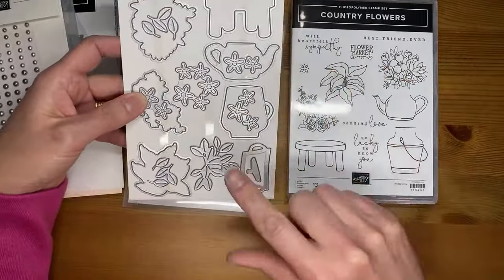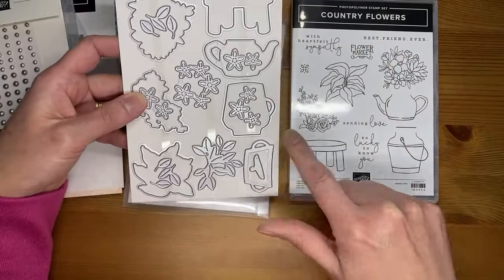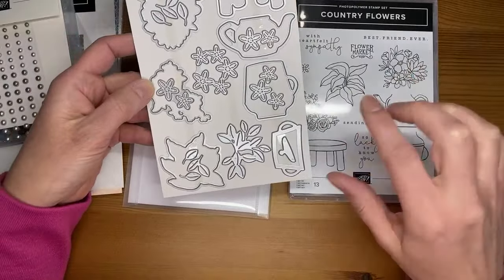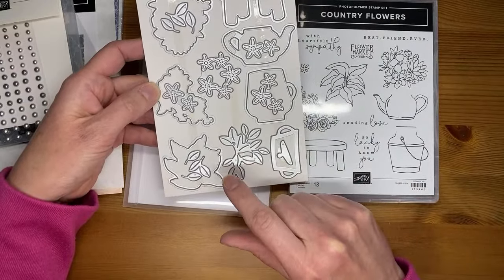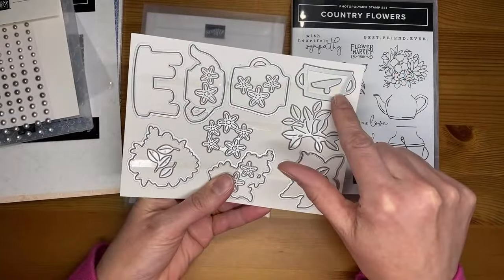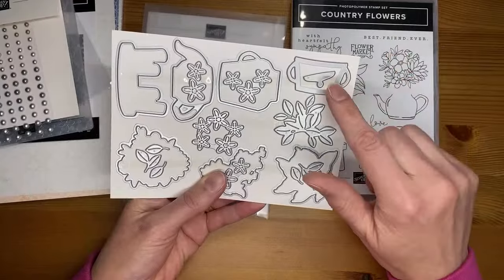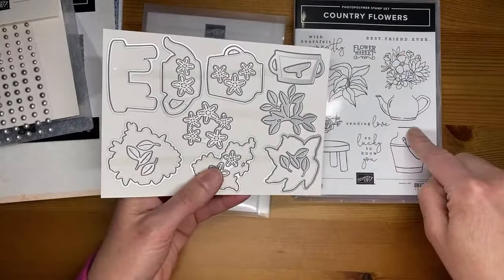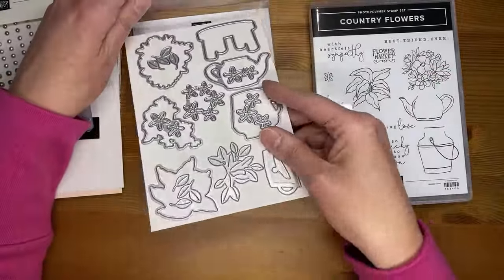These are the Country Flowers dies. This one cuts out your little stool, this one cuts out the little teapot, this one cuts out the little pail. These ones cut out your greenery images or stamped flower images. There are also accessory pieces — little leaves, flowers, and a grouping of leaves. And there's a little lid you can use as the top of the teapot, and another piece for the top of the pail. It's going to be a fun one to play with and I can't wait to start stamping with this one.